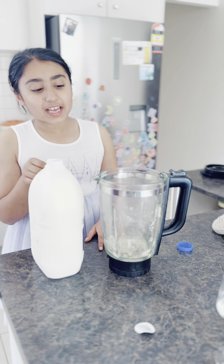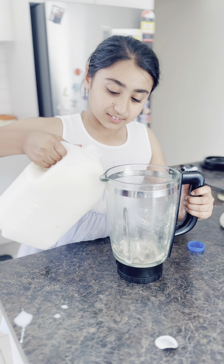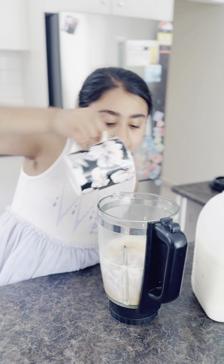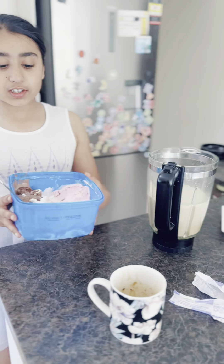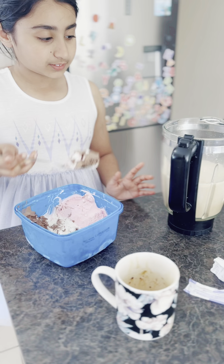Now you're gonna add two cups of milk into your blender — I'm adding it right now, you can see it's cold milk. Now I'm gonna add my coffee that I just mixed. After this I'm just gonna start to add my ice cream — two scoops is very nice. I'm adding chocolate and vanilla, they're one of my favorite flavors.